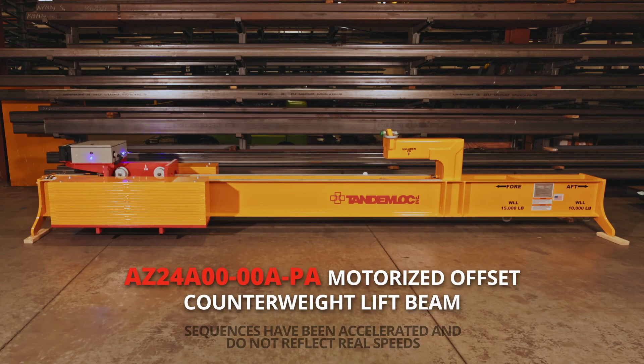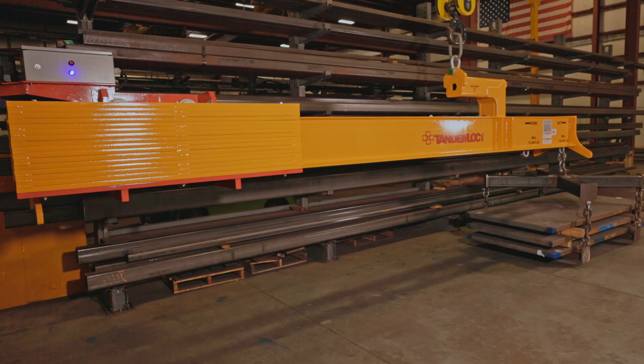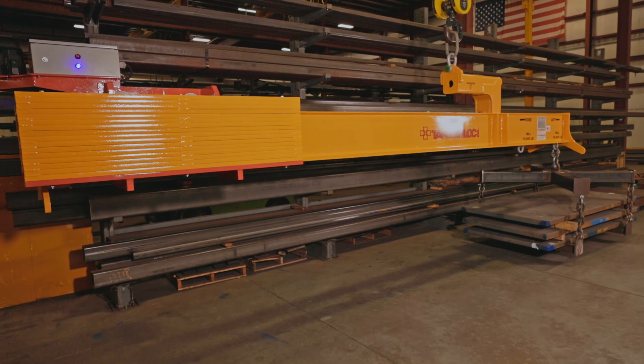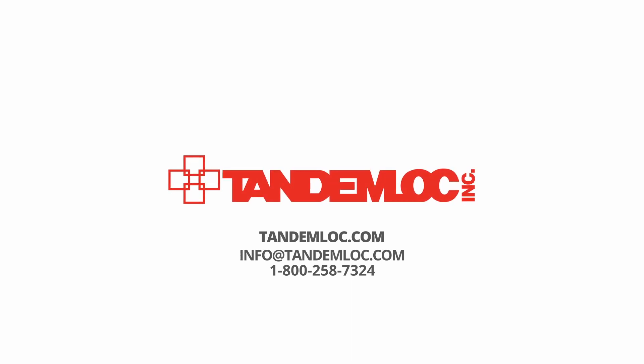The AZ24A00-00A-PA was designed to meet a customer-specific application. However, our engineering department can customize this design to meet your requirements. If you want more information about this product, you can visit our website at tandemlock.com. You can also reach us by emailing info@tandemlock.com or calling 1-800-258-7324.